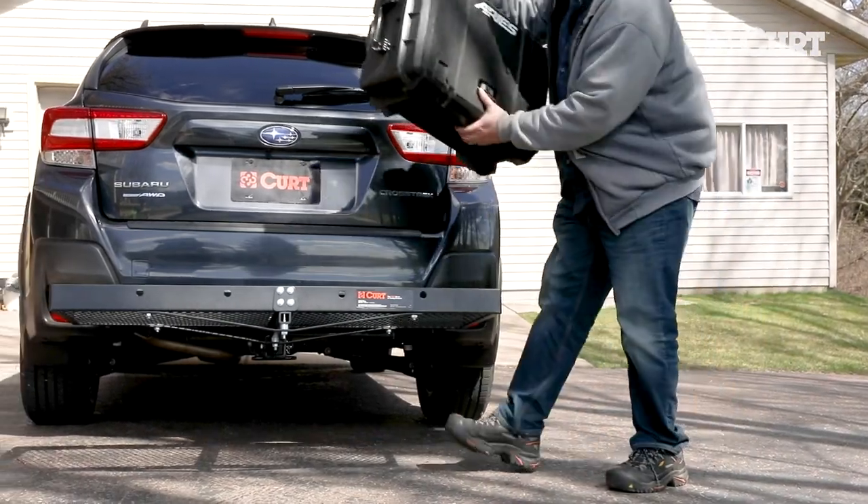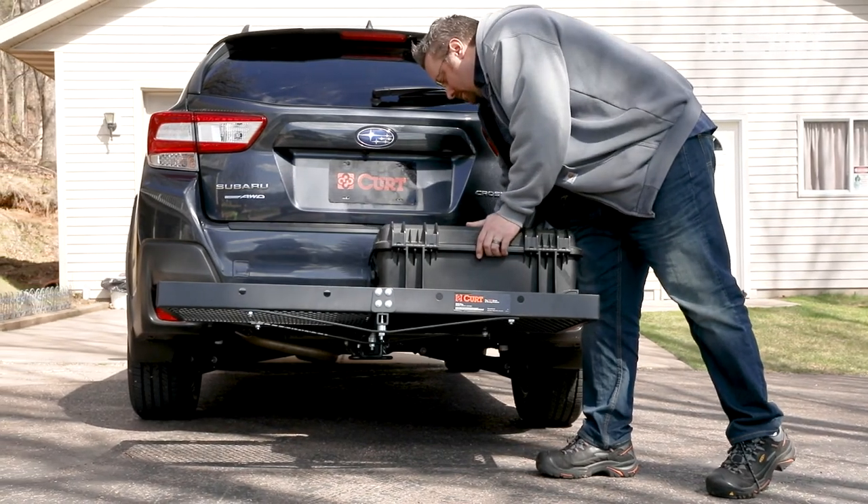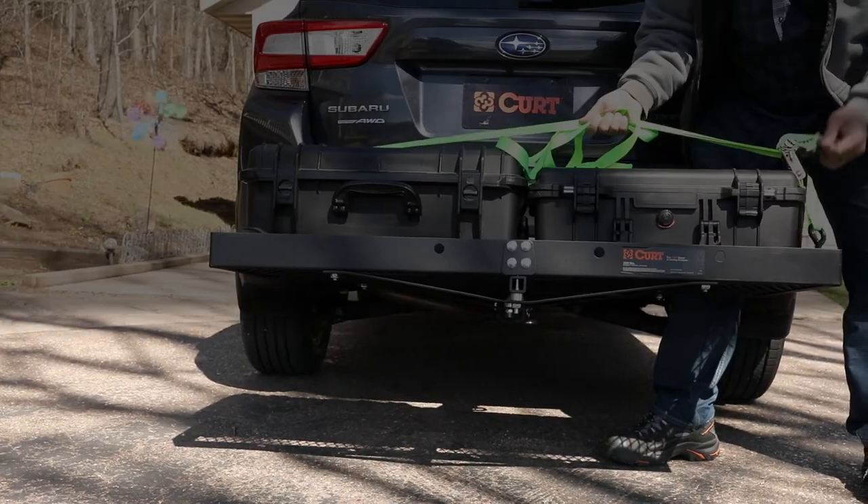Congratulations! You have now assembled your CURT 18110 cargo carrier. Now get ready to bring it.